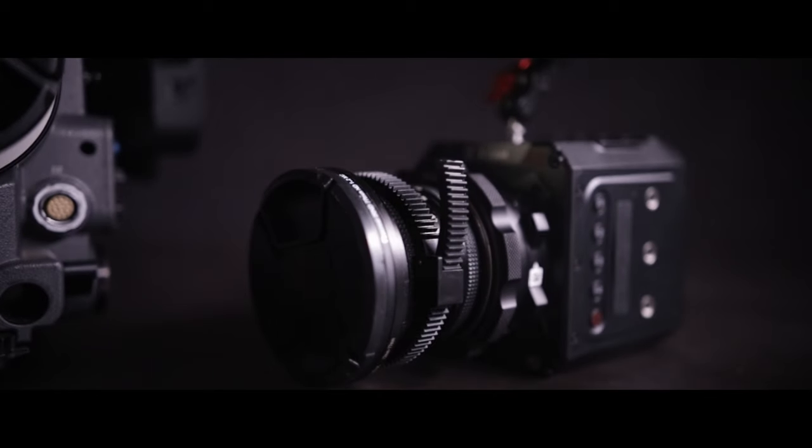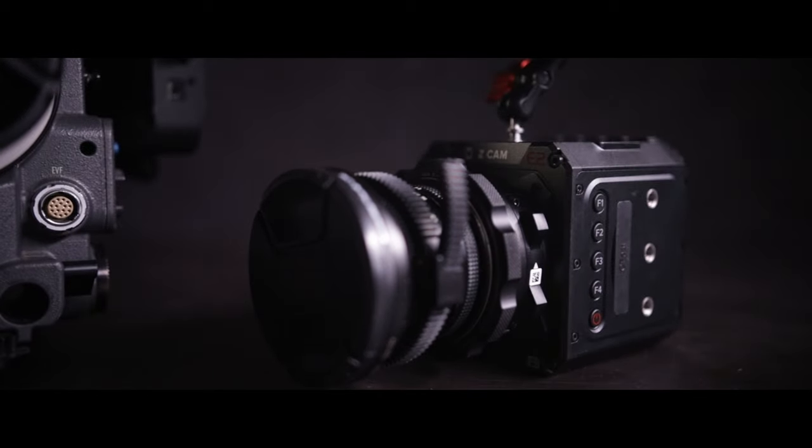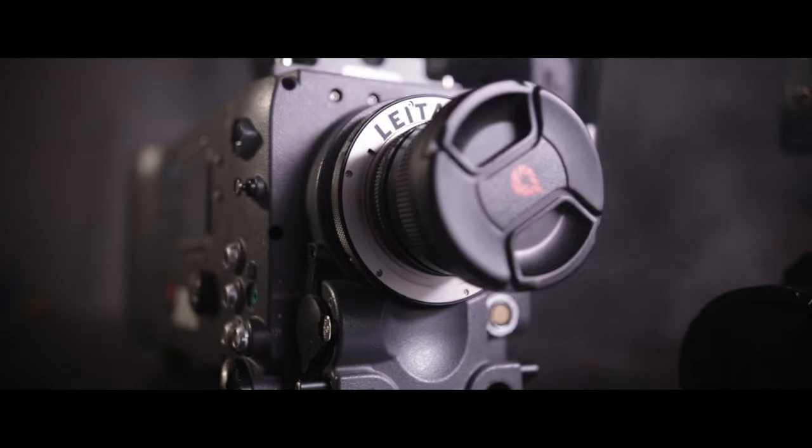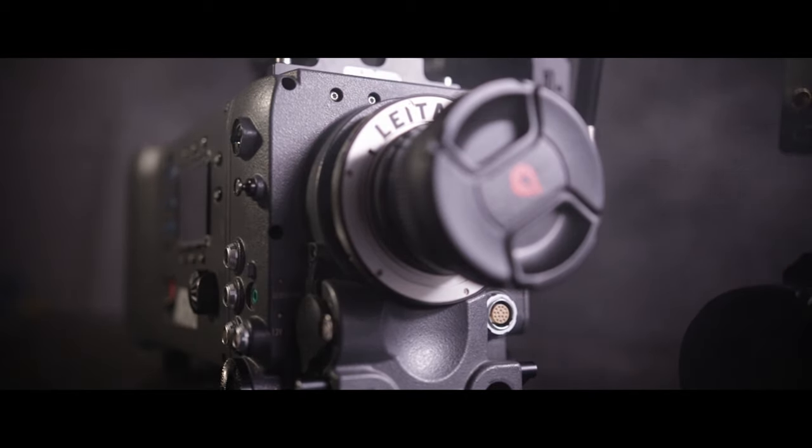Let's begin with what features the ZCAM F6 beats the Arri Alexa in. First off is size and weight. The ZCAM is so small considering what it can do. I weighed my Arri Alexa setup and it was 23.2 pounds — and that's with a small compact-style rig. So size and weight goes to the ZCAM F6 easily.